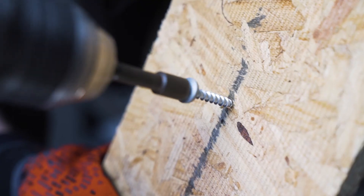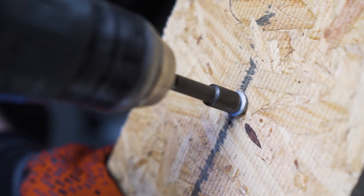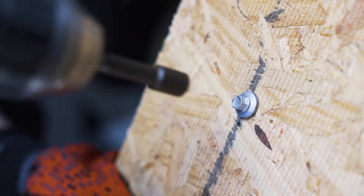Strip-out failures, which occur when installers overdrive fasteners into wooden panels, can result in a compromised roof. The WoodGrip XG has been shown to perform up to 30% better in these applications, allowing more time for workers to stop drilling actions prior to damaging the wood substrate.